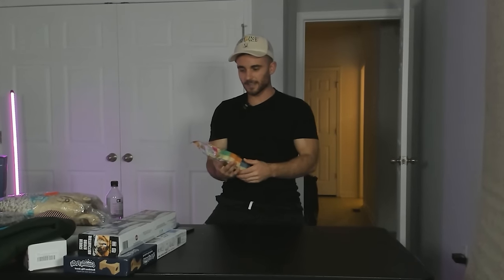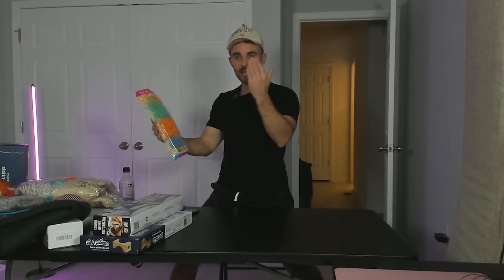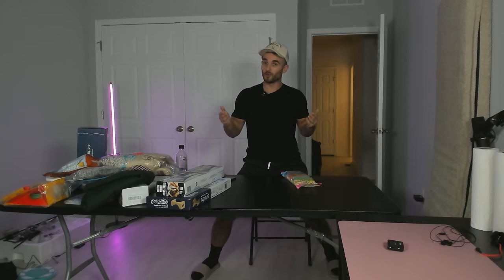Starting off with the most popular Shark Tank product of all time: Scrub Daddy. I think Lori was the one who invested in it. If you don't know what Scrub Daddy is, you're living under a rock, because these are basically the best sponges ever. They double as sponges and Brillo pads, so you can not only clean little things like cups and spoons, but also big things like cast iron pans — or so they say.